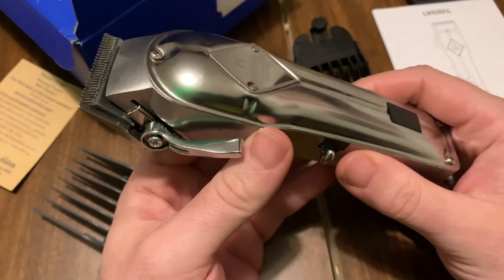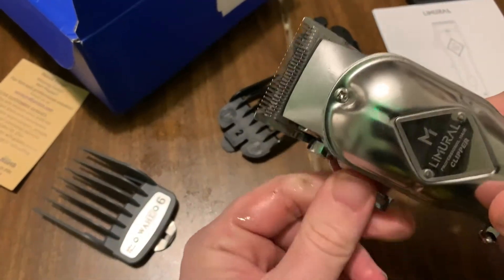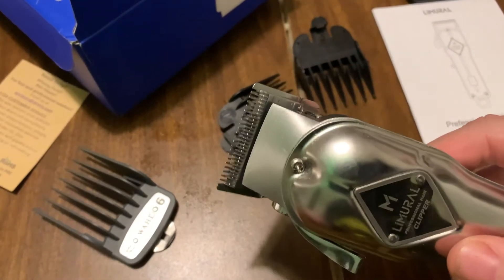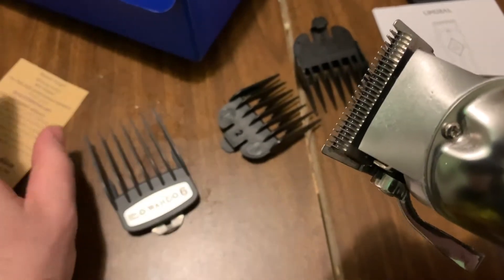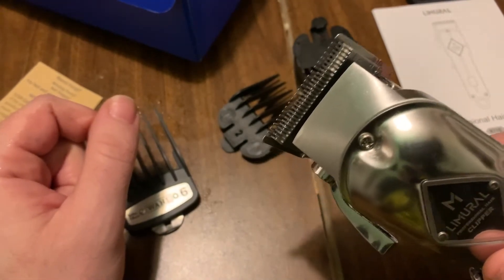Another YouTuber recommends replacing the lever, and I've ordered another lever. He also recommends replacing the ceramic blade — I tried doing that but the one I ordered did not fit. So now I'm looking to order the proper ceramic one that fits. I had to reassemble this myself just a couple weeks ago.